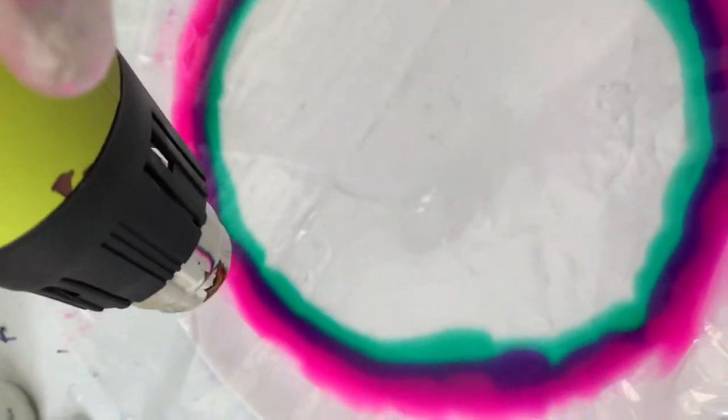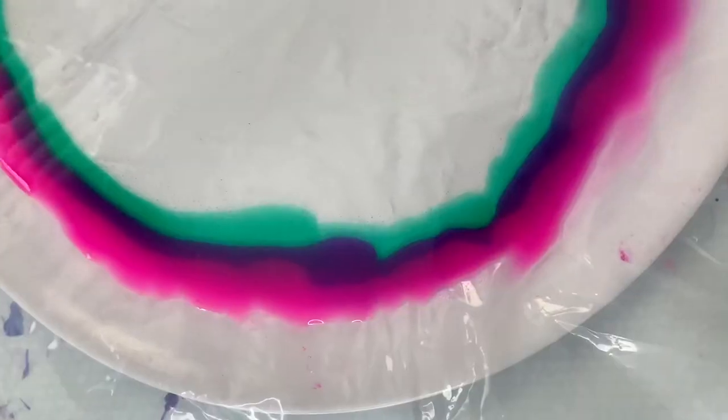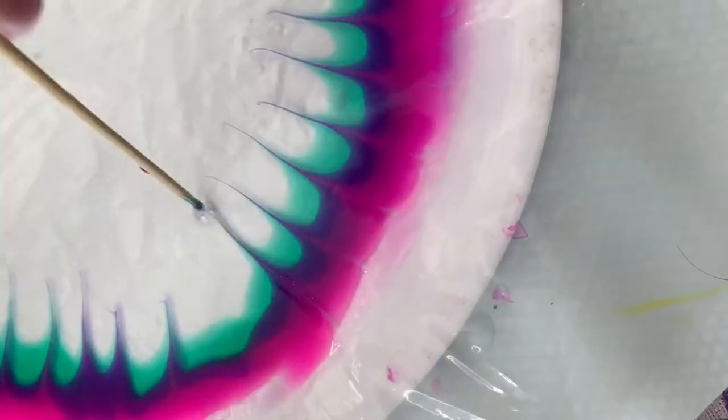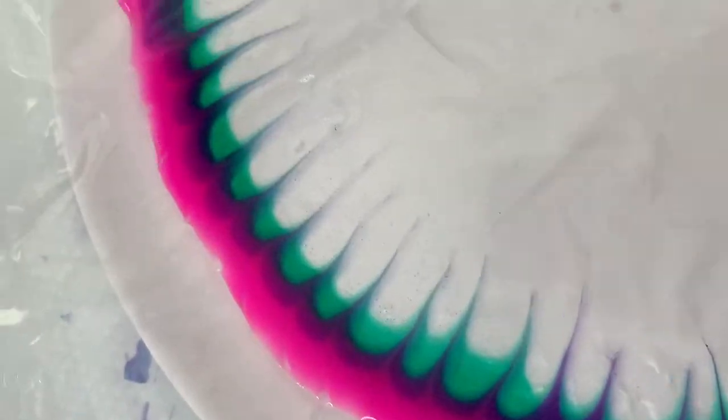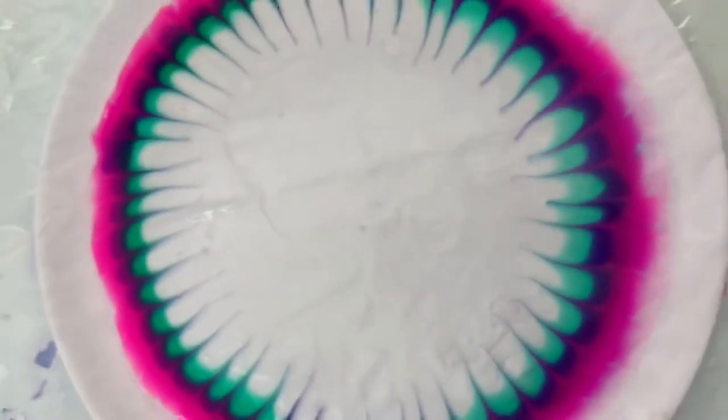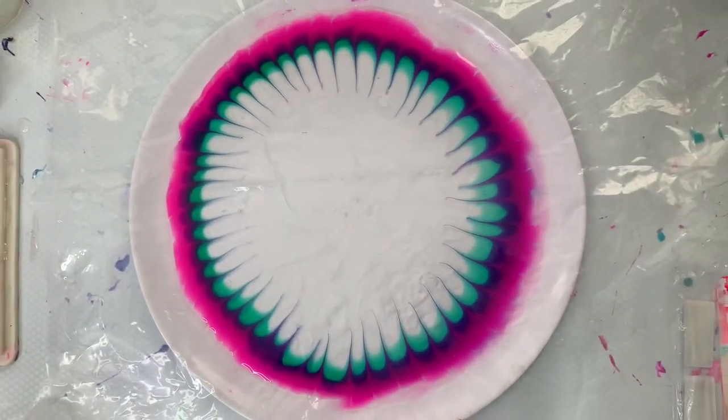Use your heat gun to gently go over the resin. This will bring any bubbles to the surface. Now for one of my favourite steps — use a skewer to blend the colours into each other. I also do this for the beautiful pattern. Depending on how much you heat your resin with the heat gun depends on how much it will keep the shape.